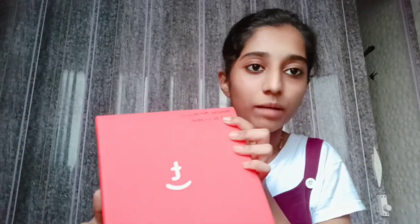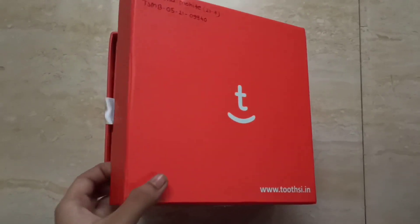This is the box from Toothsi. Here's my name, and I have 13 aligners. When I got the Toothsi box, I was so happy and I made an unboxing video. I'm going to show you that video and tell you what all materials they provide in this box.